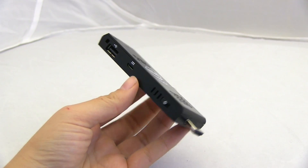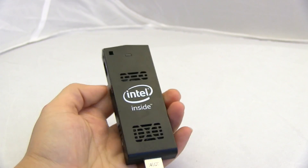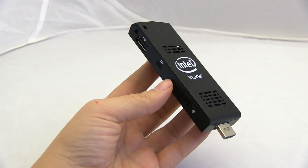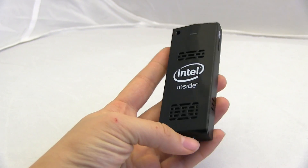Nicole Scott here from Mobile Geeks. I'm at CES 2015 at the Intel booth checking out a new Compute Stick. Before I do that, I'm going to remind you that this video is powered by ASUS. So this is the Intel Compute Stick — it's got Intel inside.